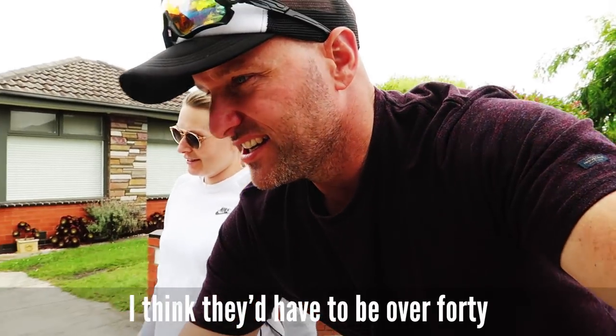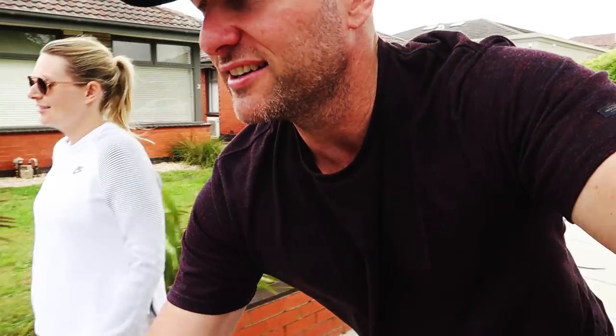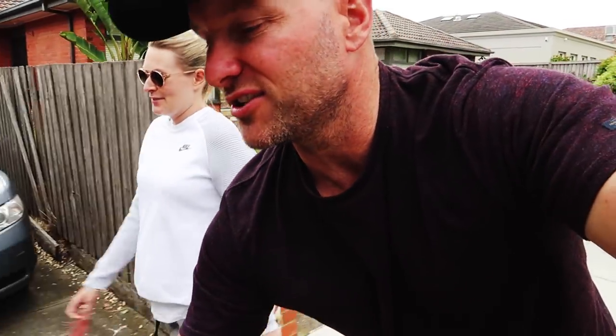I think they have to be over 40 to be classified as a kitty cat. No, 30 and over. 30 and over is a cougar. You could be 29 and I could be 30 or 31 and I'd still be a cougar. That doesn't make sense. You're a cougar — as soon as you hit 30, you're a cougar.